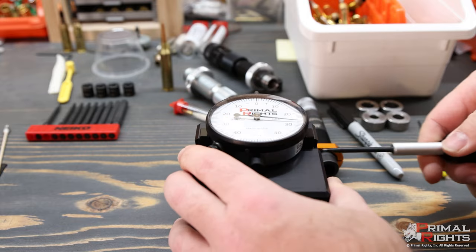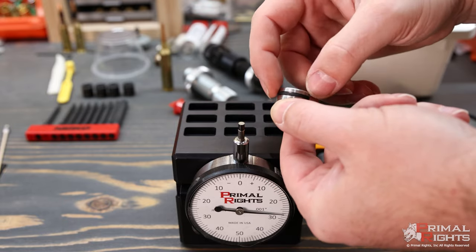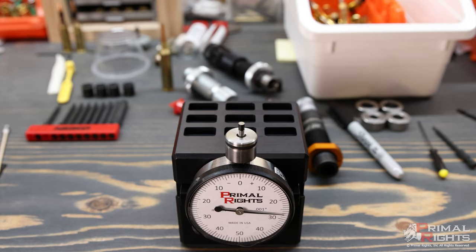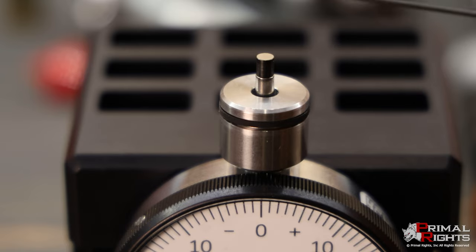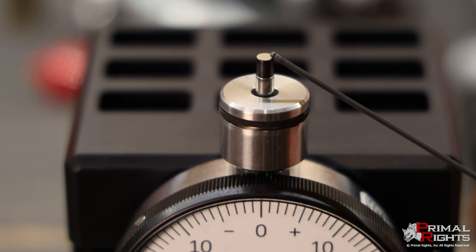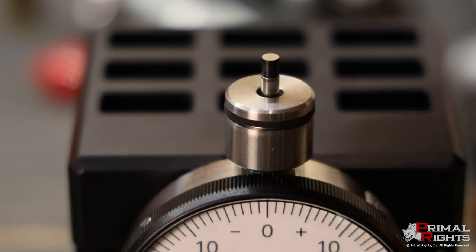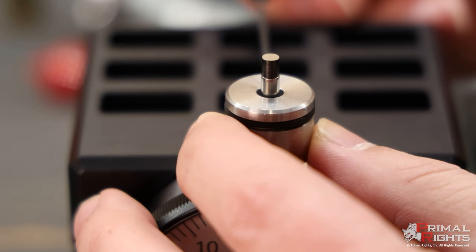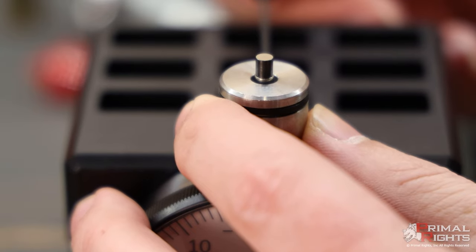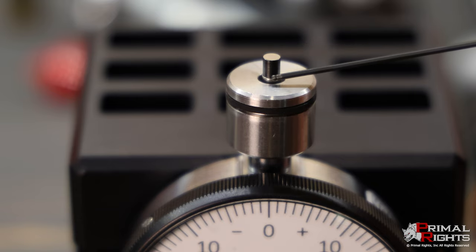Once I've done that, I'll hold the indicator down firmly and tighten up the screw and the clamps, then stand it back up. Now I'll grab the Primeware body — you'll notice there's a set screw here. I'll put it down on top of the indicator stem. The indicator needle is sticking up quite a ways, so we want to zero the top of this much closer to the bottom of the tip. The tip is just screwed on at this very end portion, and I'll use my hex wrench to get the top of the Primeware body just beneath where the tip comes to the indicator needle.